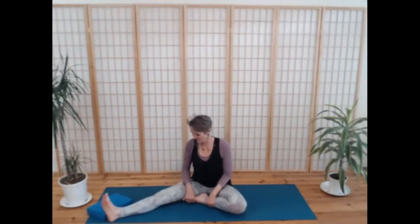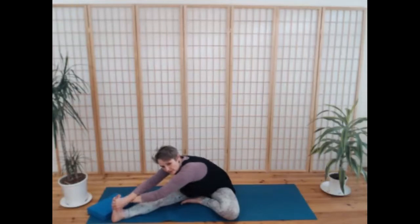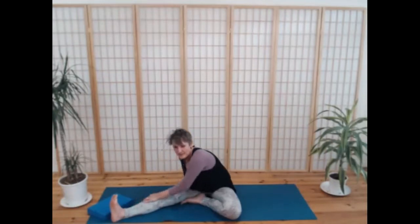Take janu sirsasana to the other side. Breathing in, find that length — bending that knee if you need to — and breathing out, come over the right leg, reaching for the foot or not. Take a few breaths and just explore your way into the pose. There's nowhere to go, there's nothing to achieve here. One more breath in and a breath out. Gently bring yourself up.